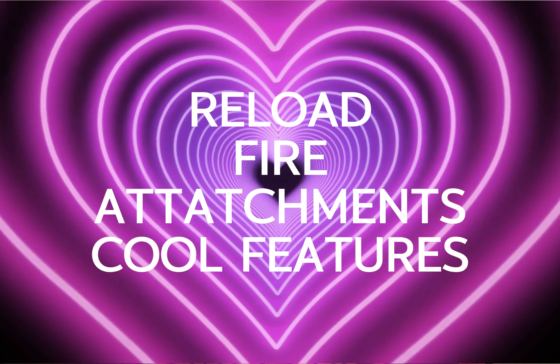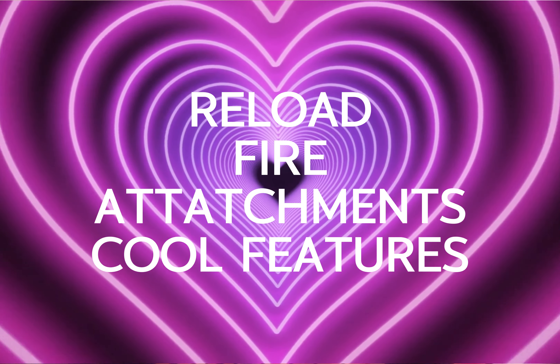What is up everybody, it's your boy back with another video. Today we're going to be reviewing the Nerf Dino Squad Armor Strike and the Nerf Dino Squad Triceroblast. What I'm going to be going over is how to reload, how to fire, attachments, cool features, and after all of that I'm going to be doing the firing demo.